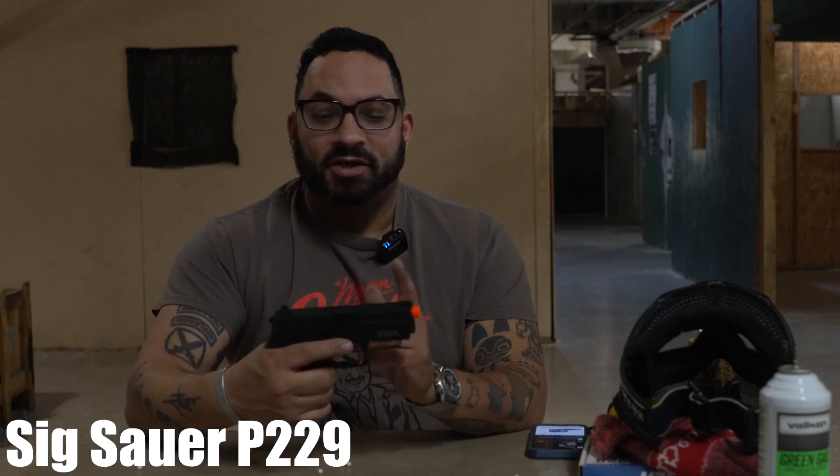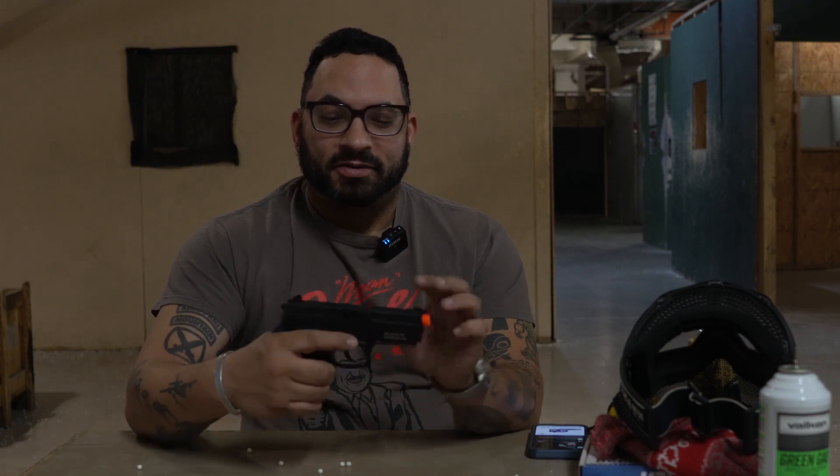This is the Sig Sauer ProForce P229, the compact P226. Some cool things about this pistol: it's full metal, full blowback, the slide lock works well, and it also has the cool Sig decocker.